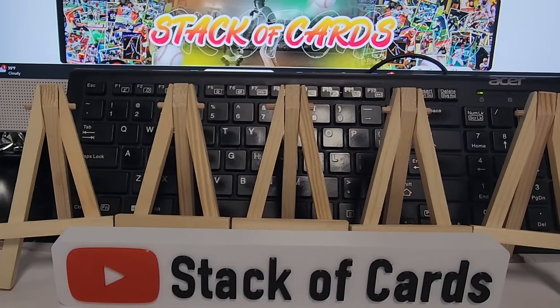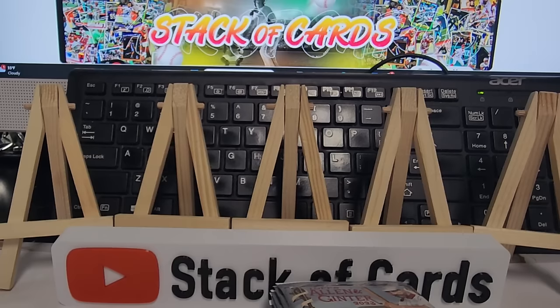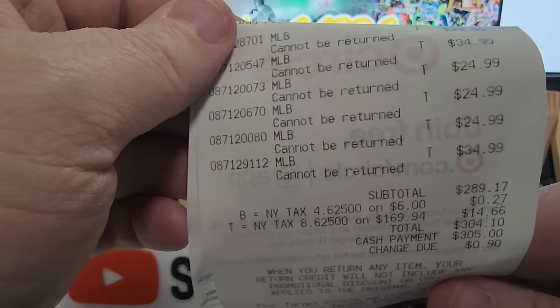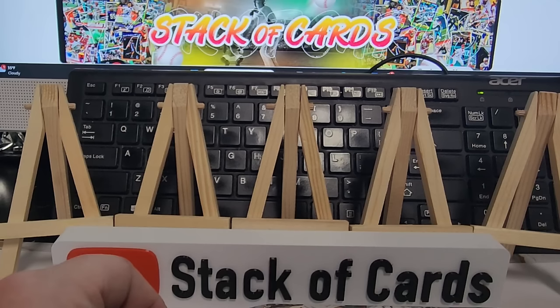Good old Allen Ginter — probably among my least favorite of the cards. How much did I pay? They don't give you the pricing, just say 'MLB, cannot be returned.' Most boxes were $24.99, one box was $34.99. There are two $34 boxes and the rest were $24 and change.